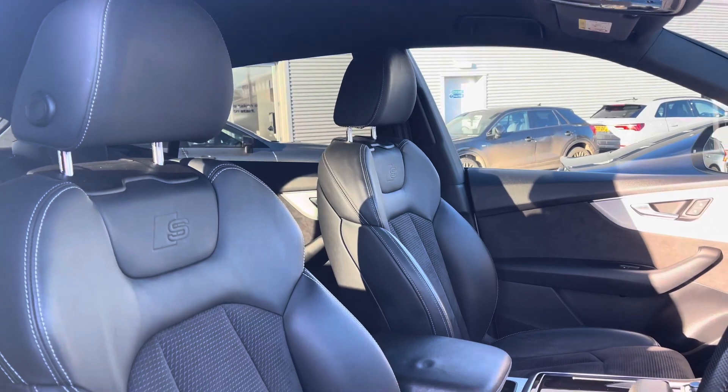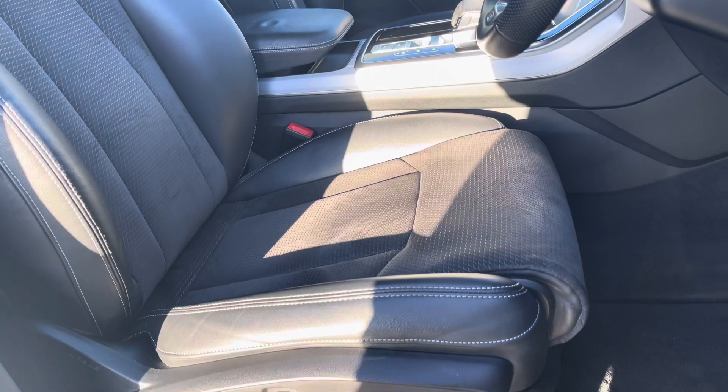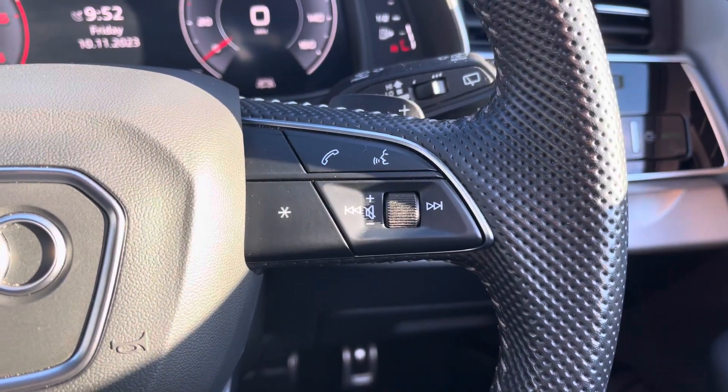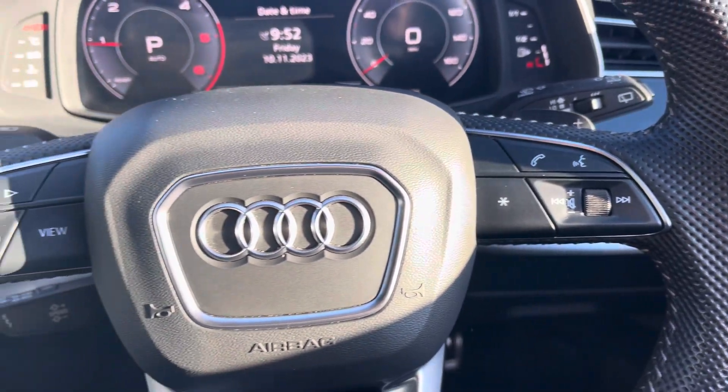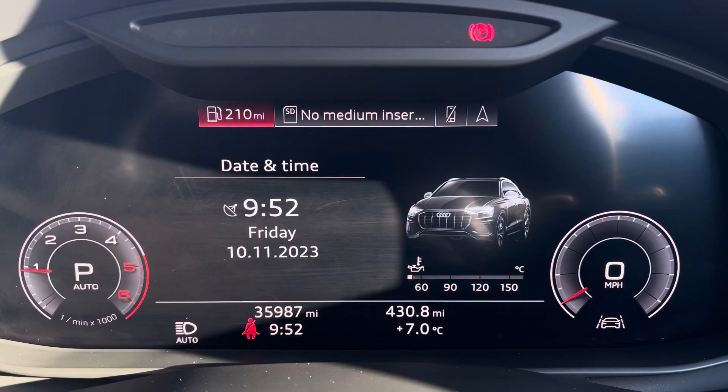The front seats are a sport style with the S-Line logo and they offer plenty of adjustment, so you'll have no problem finding your correct driving position thanks to electric adjustable switches. On the right hand side of the steering wheel you've got controls for media and hands-free communication, and on the left you've got controls to help you navigate through the Audi Virtual Cockpit.